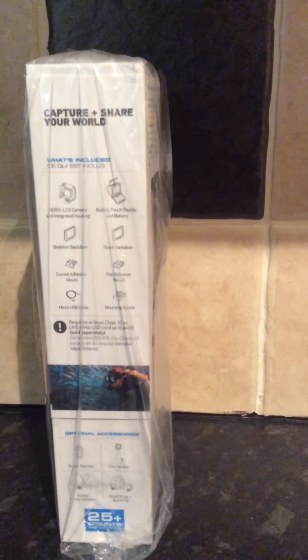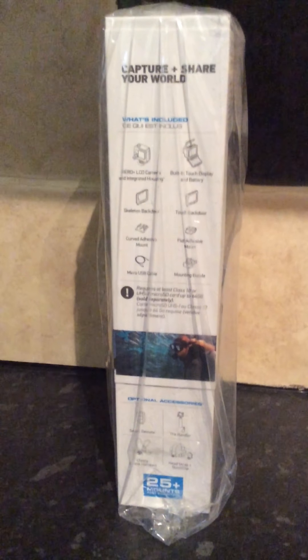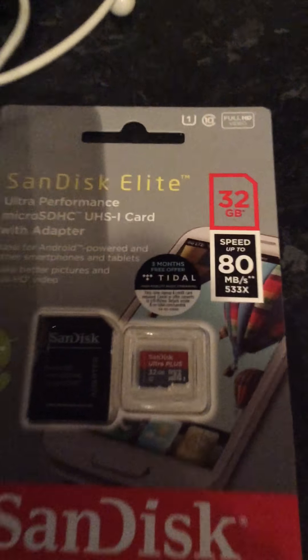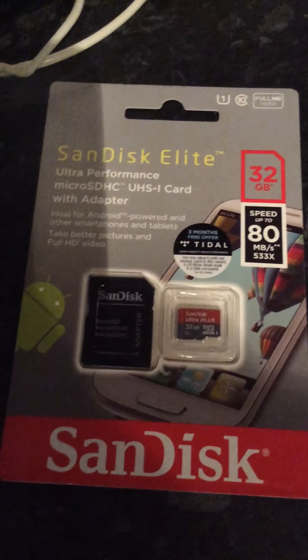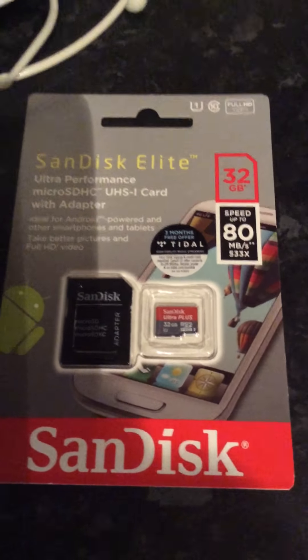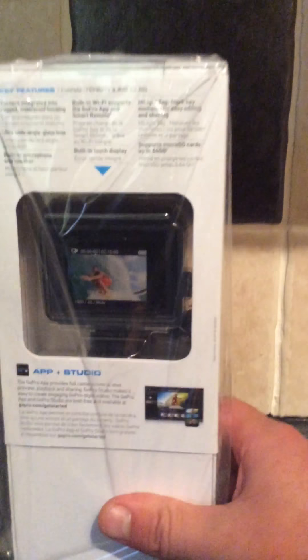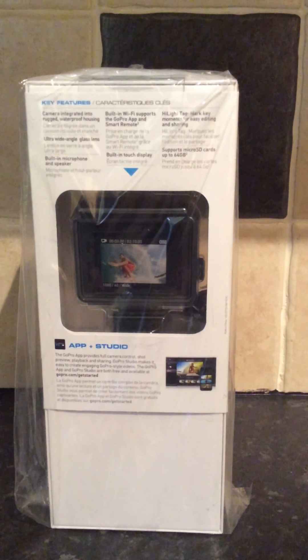If you turn to the side, you can see what's included in the box. It says it requires a memory card up to 64 gig. I have this one — it came with it. It's not the full size it can have. We'll see how we got on anyway. At the bottom there it says the optional extras you can have. If you turn to the back, there's a few more things it says, like its key features.